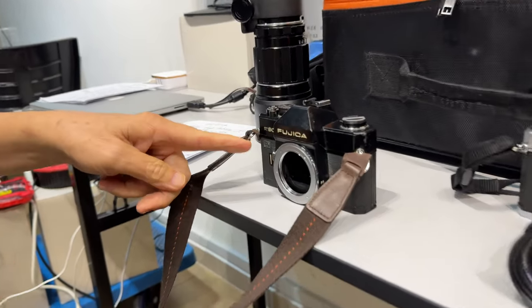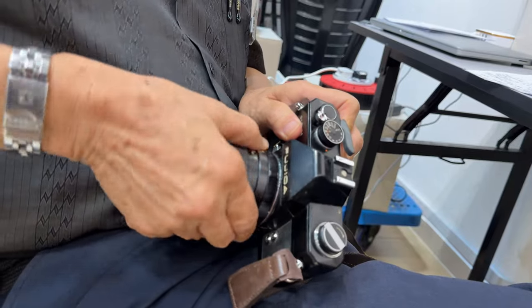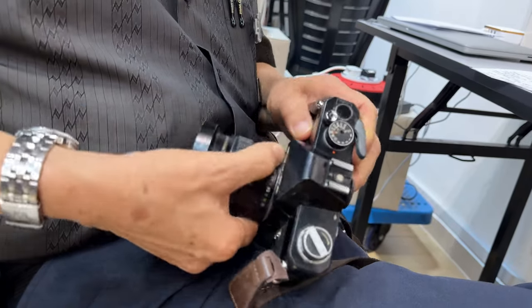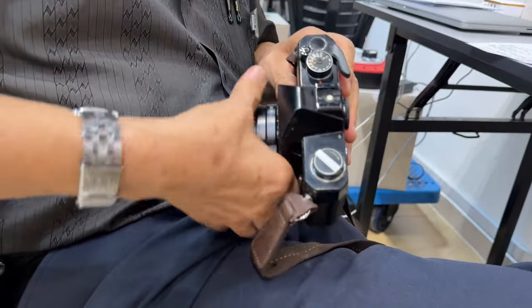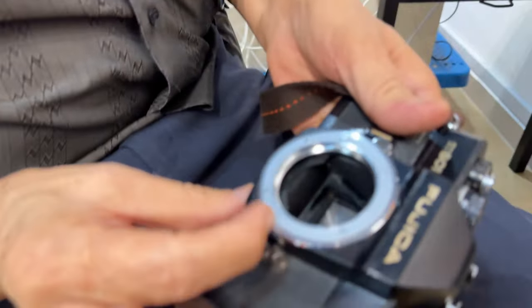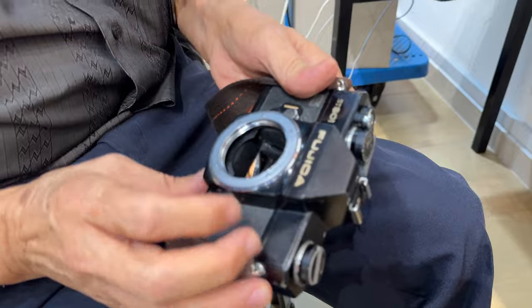Unlike the normal Spotmatic where you have to meter stop-down, this one you meter wide open. The lens is coupled with the ring, like the Minolta. On the body there is this ring — it will move with the aperture and tell the camera what aperture is set.